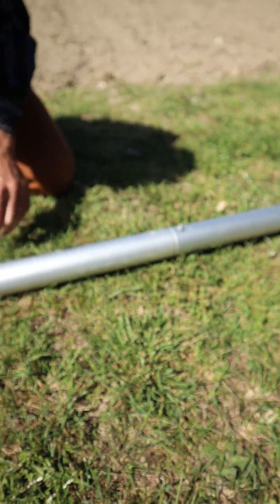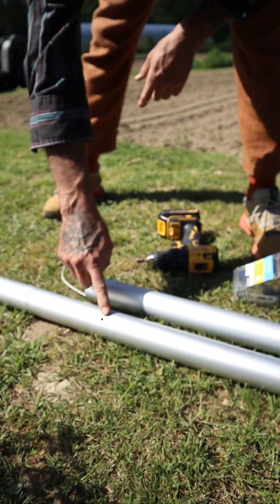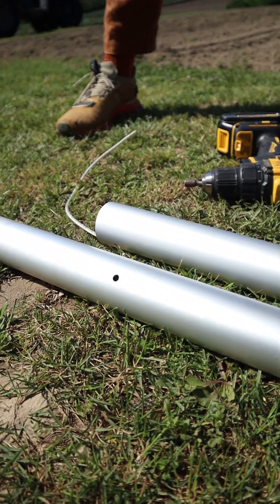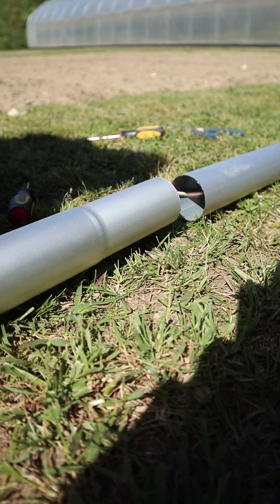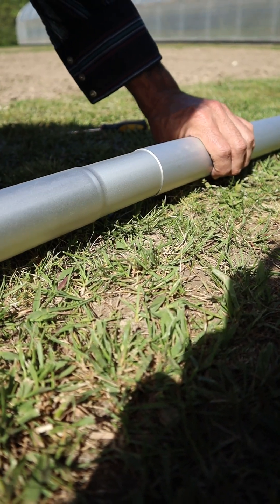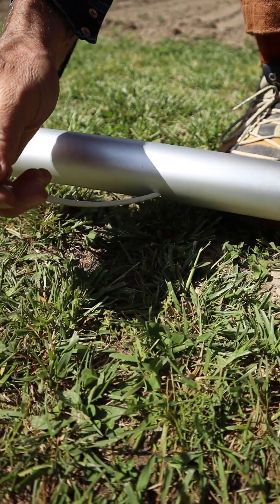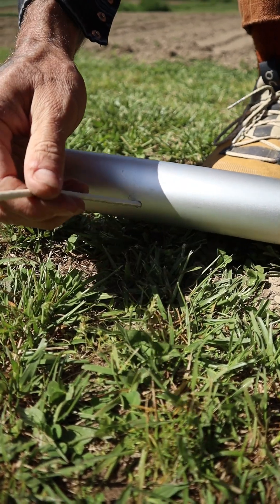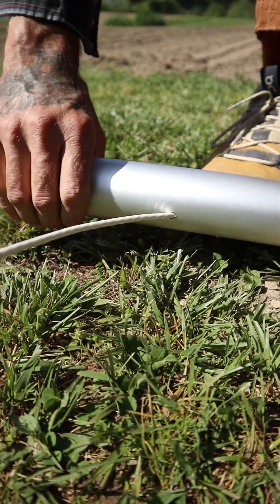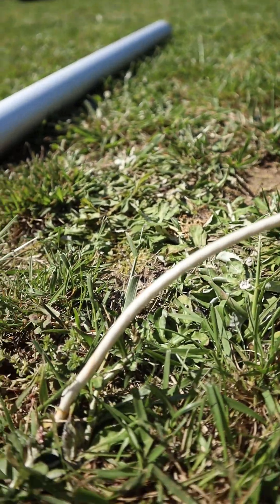I'll just continue that way all the way — I've got two more sections to assemble. The second-to-last section will have another hole and I'll show you that in just one moment. So this is the second-to-last section. As you can see down here, the wire is exiting a drilled hole. And then once it's set in the sleeve, this will connect with the ground wire. I'll show you that in just a moment.